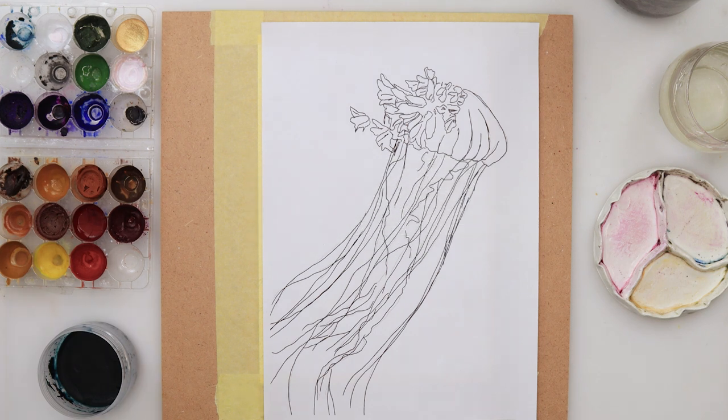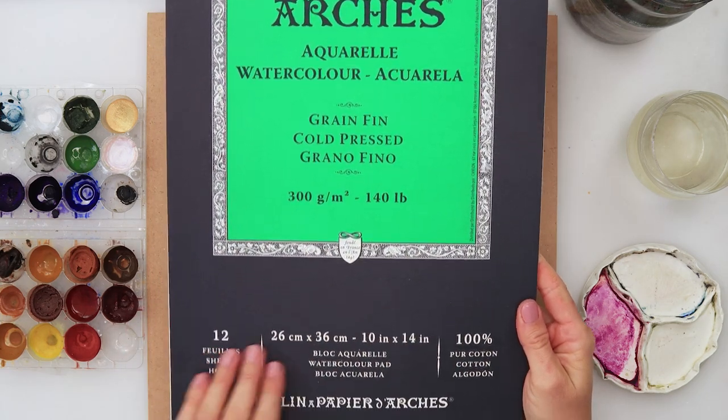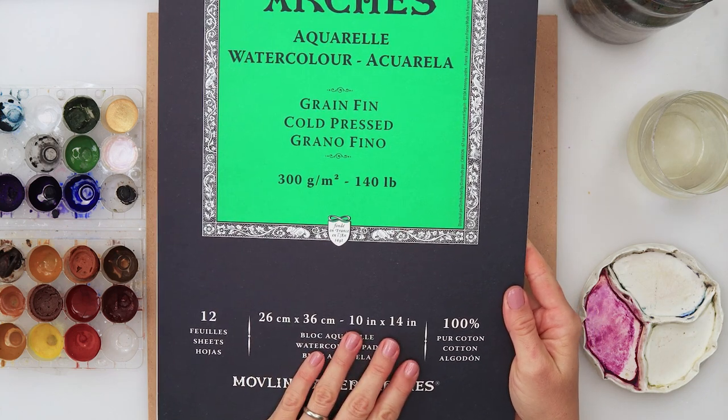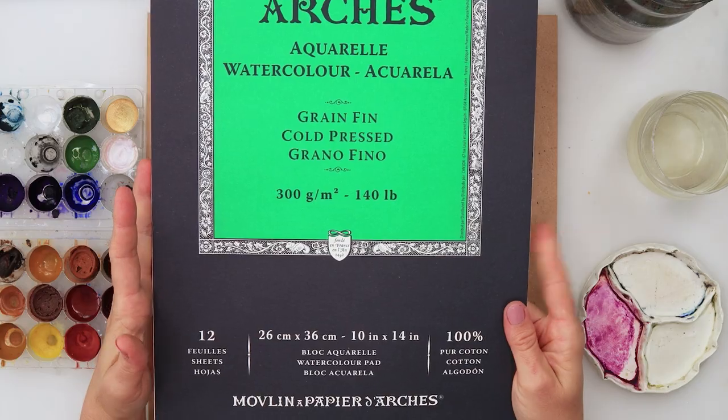Today I will be using Arche watercolor paper. It is 300 gsm or 140 pounds, 26 by 36 centimeters, and I have divided it into two parts.